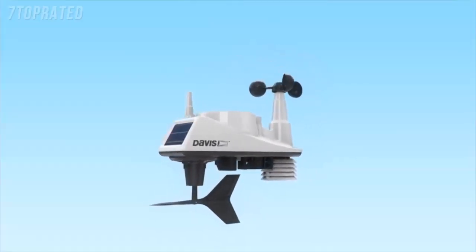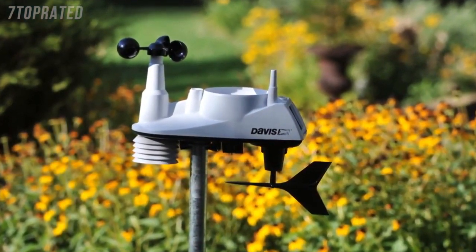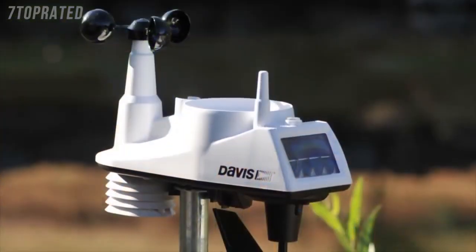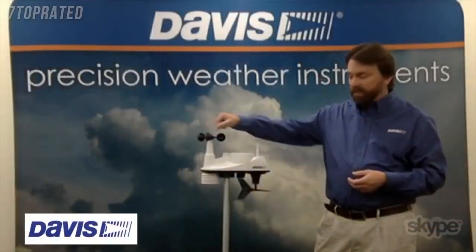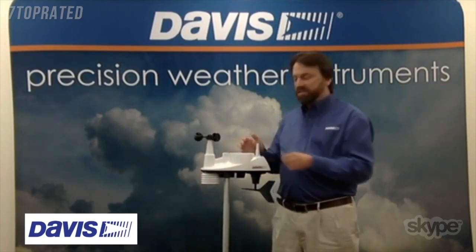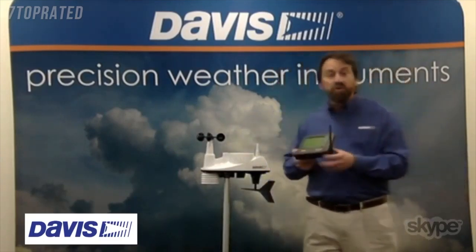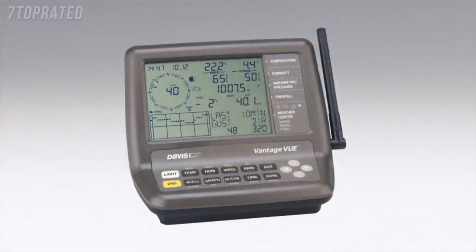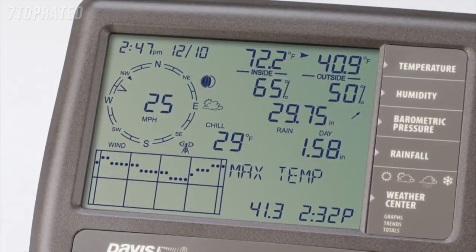This is our integrated sensor suite. It mounts on top of a pole in a matter of minutes, transmits data over a spread spectrum radio a thousand feet, and is powered by a solar panel and battery that lasts about five years. The sensors include wind speed and wind direction, and over in this radiation shield we've got a temperature and humidity sensor. On the top we've got a self-emptying rain collector where the rain will fall in and come out on the bottom. All that transmits over to a console where you get to view all the sensor information, as well as calculated values like dew point, wind chill, and heat index.